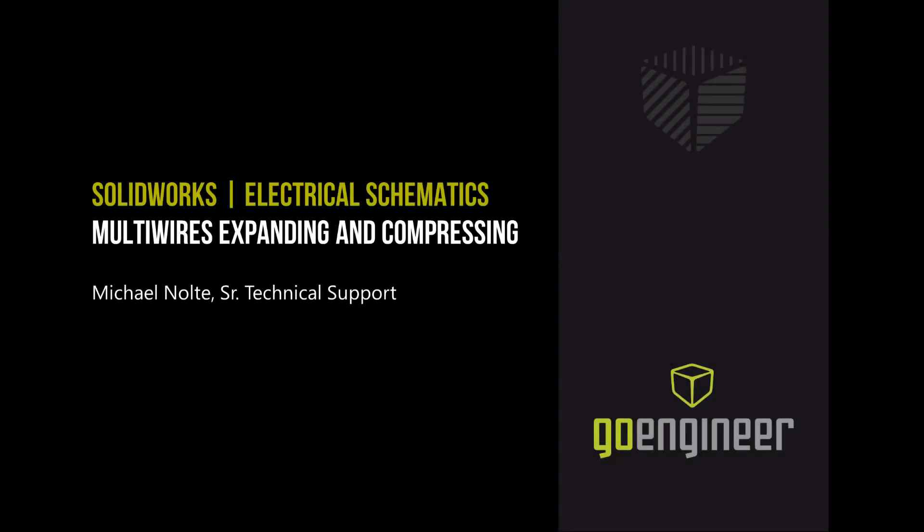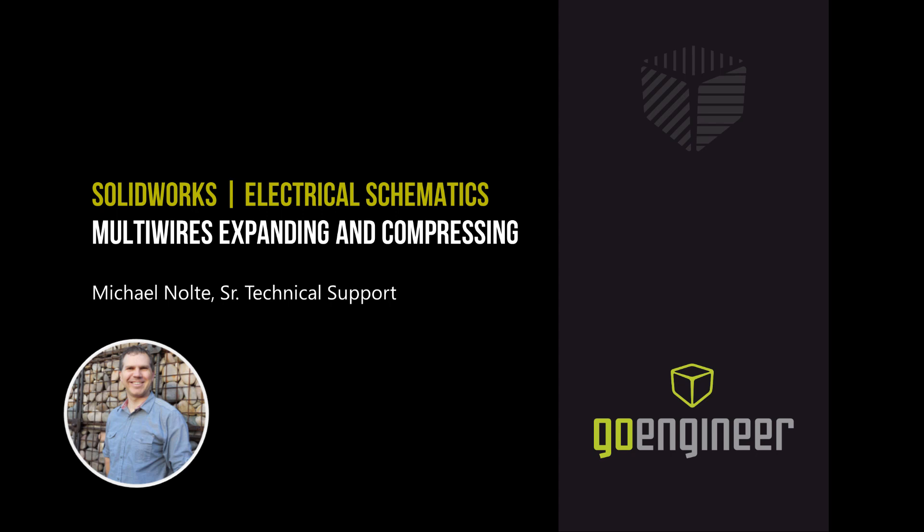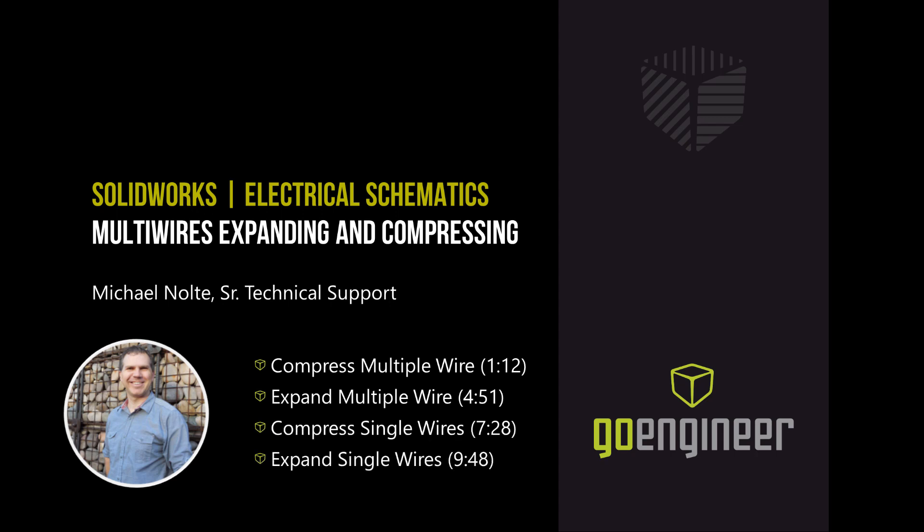On this video we're talking about SOLIDWORKS Electrical Schematics. We're dealing with multi-wires, doing expanding and compressing of those multi-wires. I'm Michael Nolte, a senior tech support engineer here with GoEngineer. Let's go and take a look at these different ways of expanding and compressing wires.